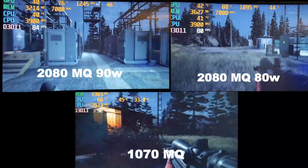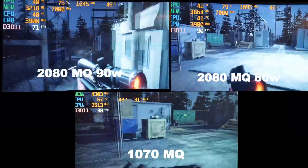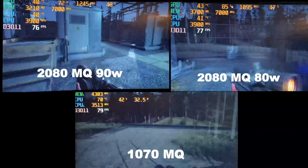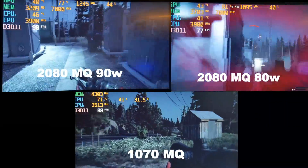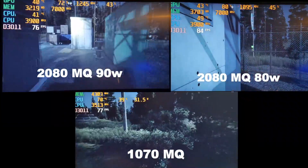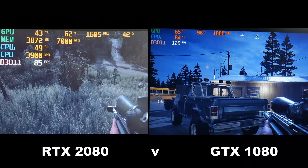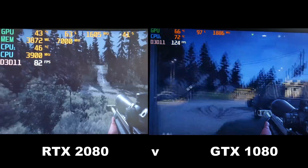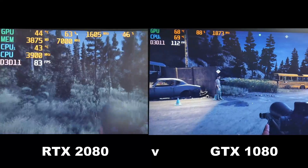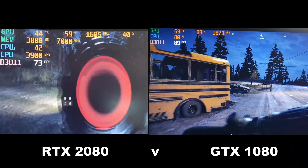Far Cry 5 was tested using the inbuilt benchmark at ultra settings, 1080p. The 1070 Max-Q bucked the trend here, performing similarly to the 80W 2080, and the 90W 2080 actually performed only slightly faster — certainly a surprise. Overclocked, the 1070 Max-Q delivered great performance. The notebook GTX 1080 was in a league of its own, surpassing the 2080 quite easily. I suspect driver updates will be needed to improve RTX performance in Far Cry 5.